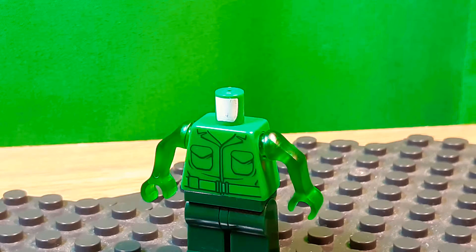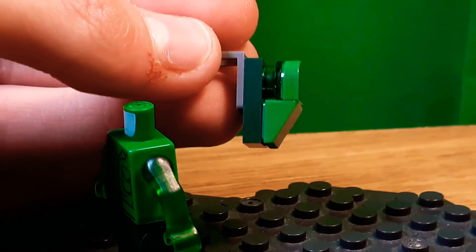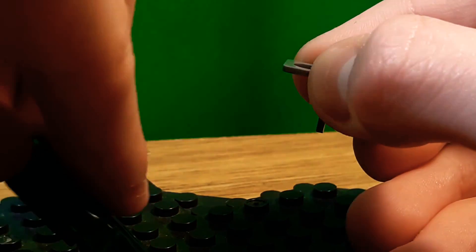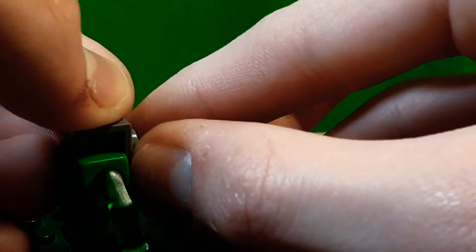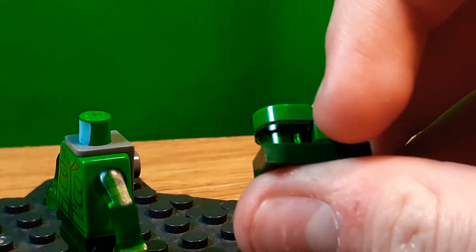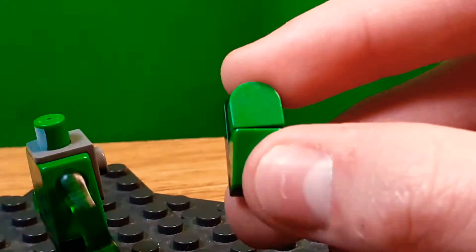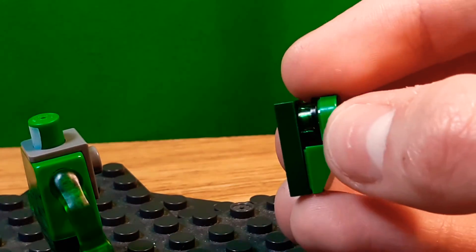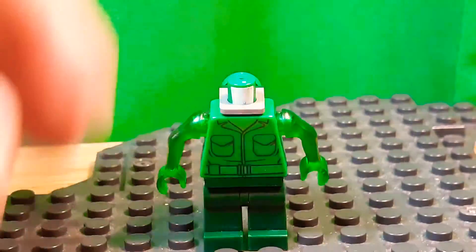For his... his back thing — the Poltergust — I built it in goo form. I took one of these pieces for the strap, which I left gray because I couldn't find a good one in green. For the actual build I got a piece from a lily pad, a cheese slope, a stud, and then one of these plates. I think it kind of looks like the Poltergust, and it looks just how I would build it but in green with a little goo there.